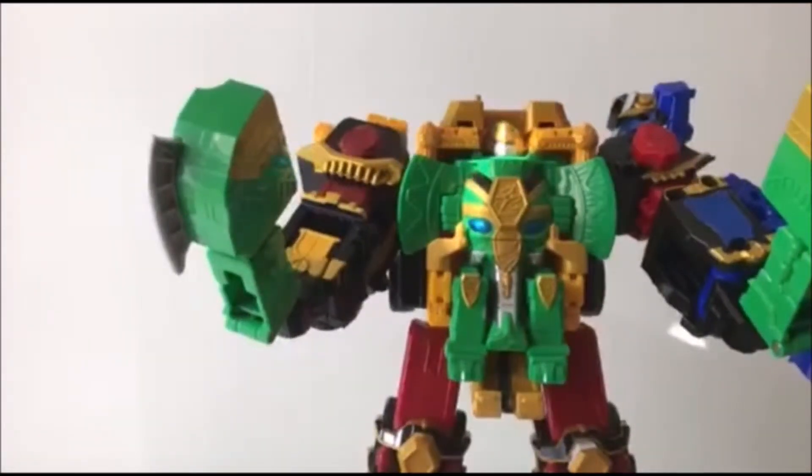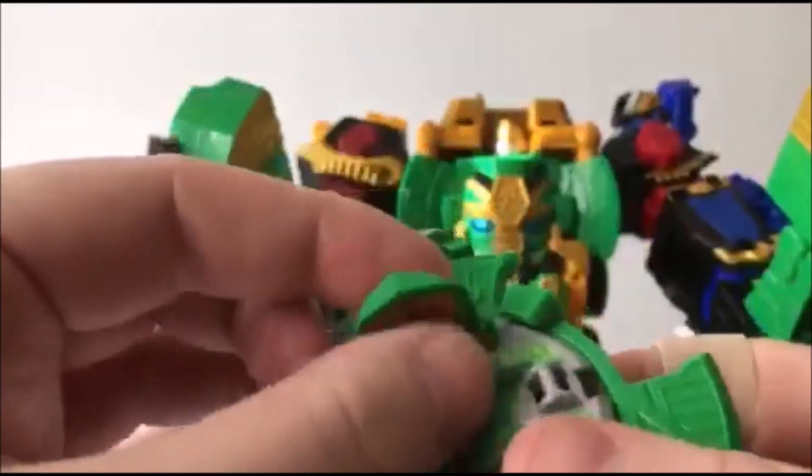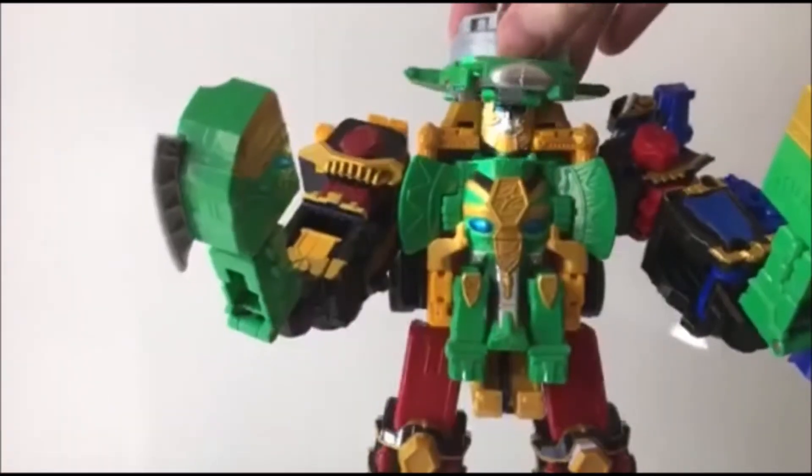He's pretty much ready to go. Now, if you take the shuriken — the elephant shuriken, the Paon Maru — flip the head down like so and clip him in the top, you are going to get some sound effects. So here we go.